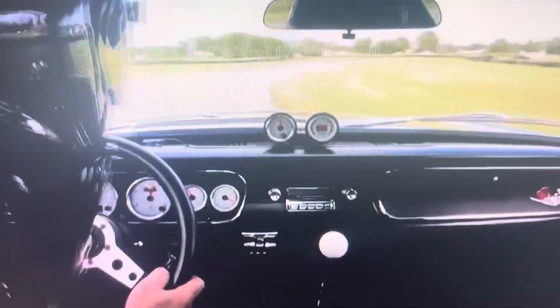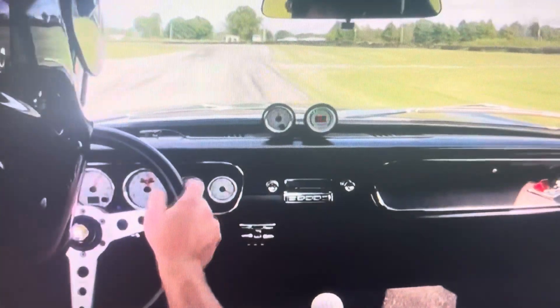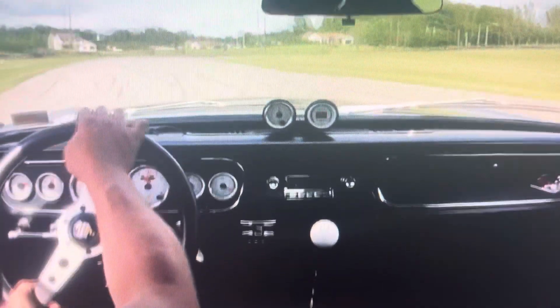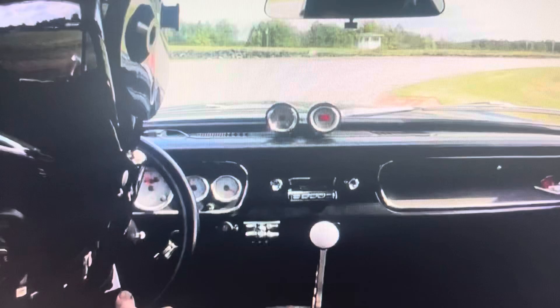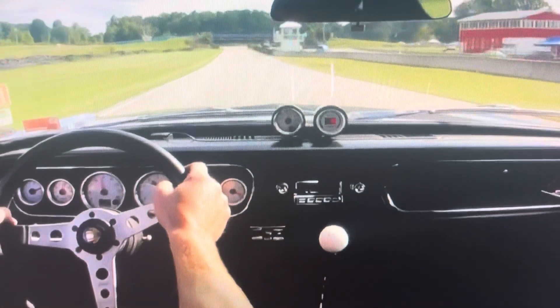All right Andy, here's your one minute Nelson Ledges tutorial. Coming off the back straight into the keyhole here, we're gonna late apex this, come in, hit the curb real late, let the car drift out to the left and you're on the front straight.